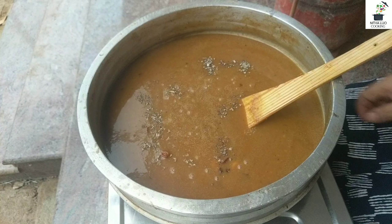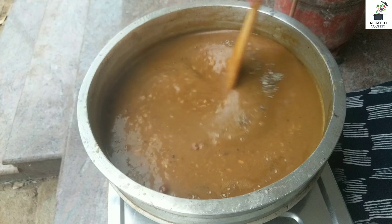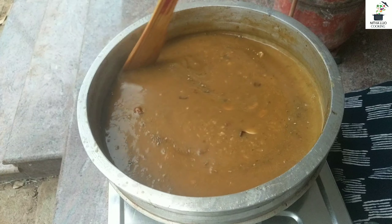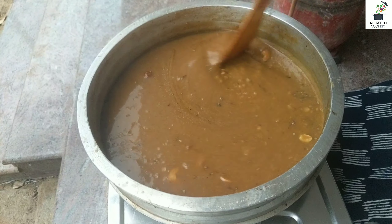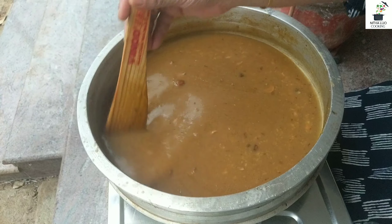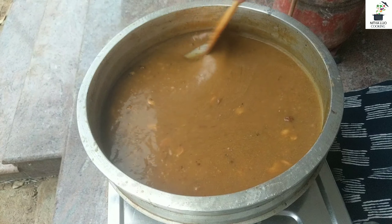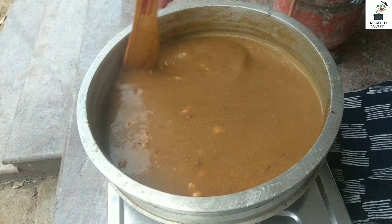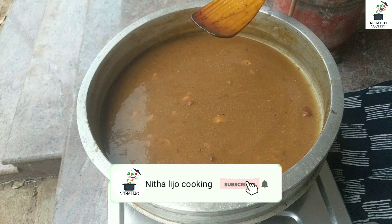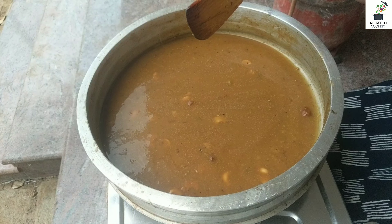Now we will turn the flame off. The Chakakuru Payasam is ready. This is Paripu Payasam. Please like, share, and subscribe. See you next time. Bye bye.